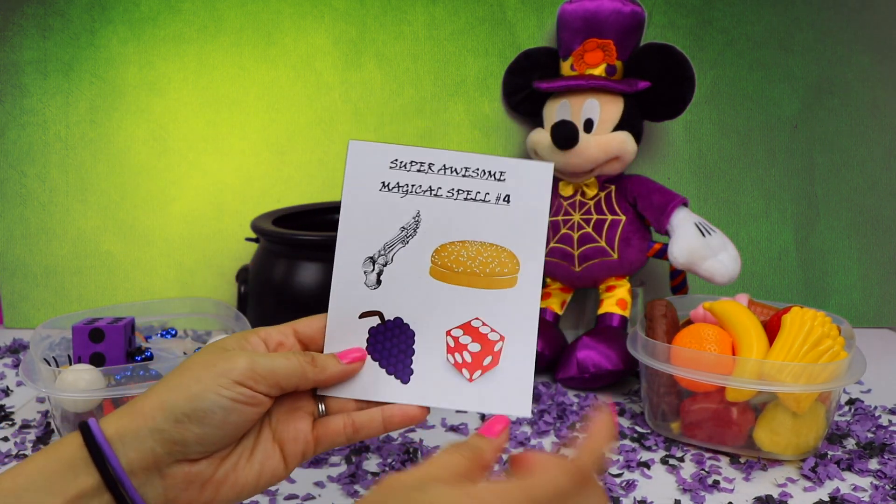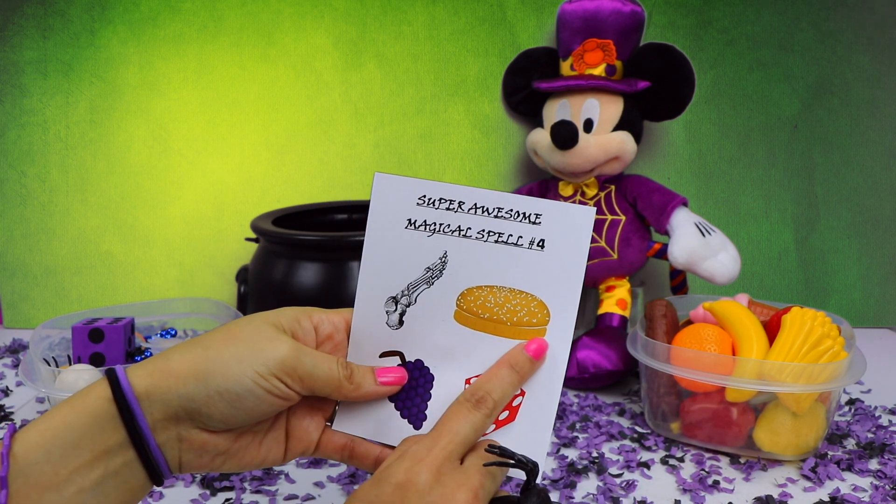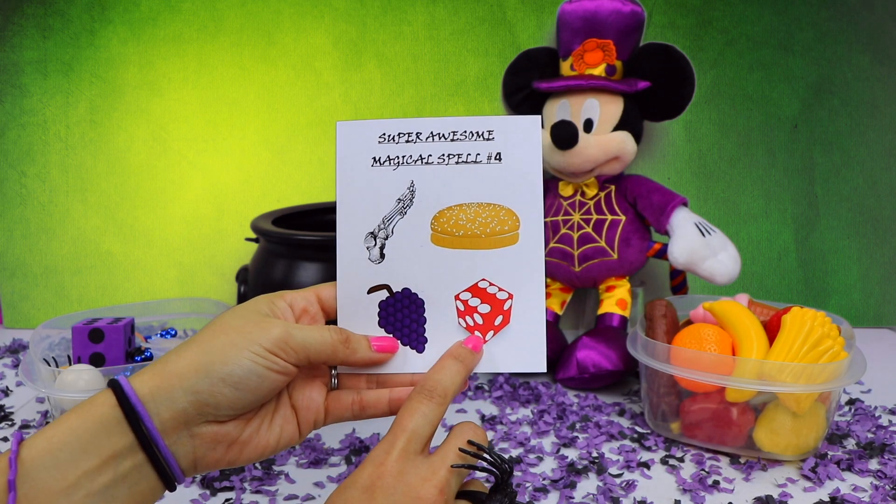Here are the 4 items we need: a skeleton foot, a hamburger bun, purple grapes, and a red dice.